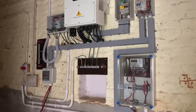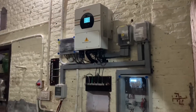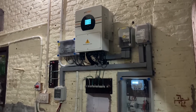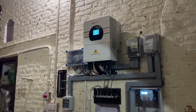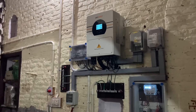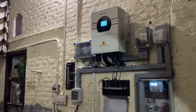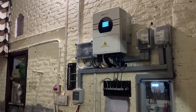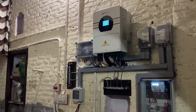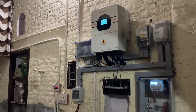This inverter has many capabilities and is available in 3–5 kW single phase and 8–15 kW three phase. These inverters can be used as off-grid, on-grid, and hybrid models, and can also be retrofitted to make a hybrid system using AC coupling technology.